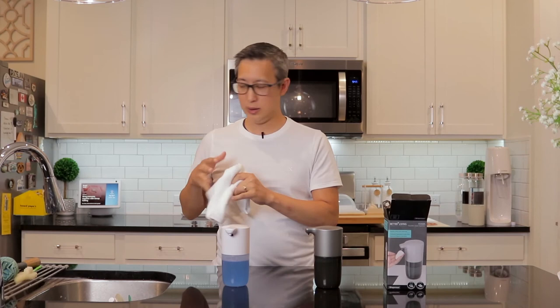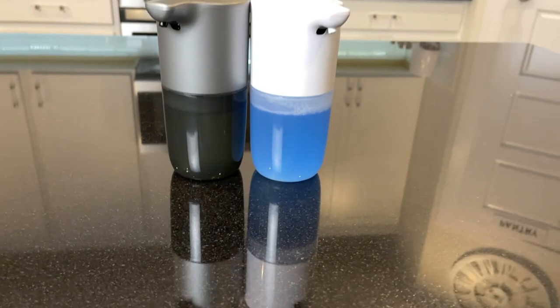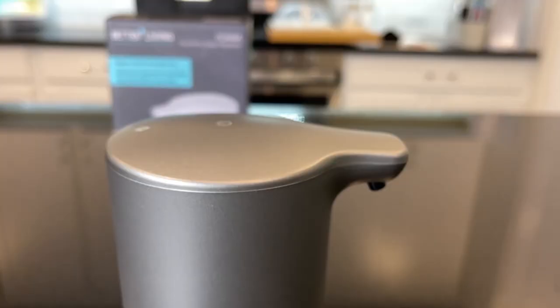These soap dispensers make washing your hands fun — in fact it makes it a game, so if you want to get your kids to wash their hands, definitely get one of these. One thing to be conscious of is that this soap dispenser is not waterproof, meaning you can't submerge it in water. It is however splash proof when standing upright, with an IPX3 rating, so you can place it near the sink as long as it's not submerged.